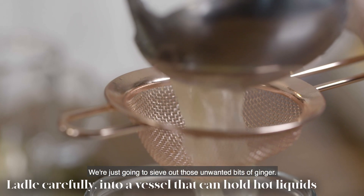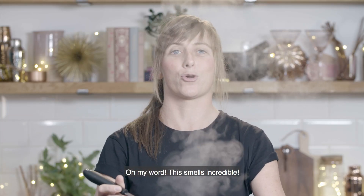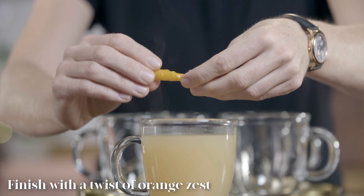We're gonna ladle up and we're just gonna sieve out those little unwanted bits of ginger. Oh my word, this smells incredible — and I'm gonna finish it off with a gorgeous bit of orange zest.